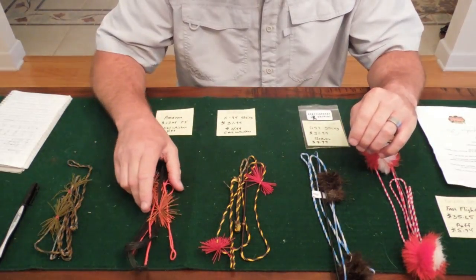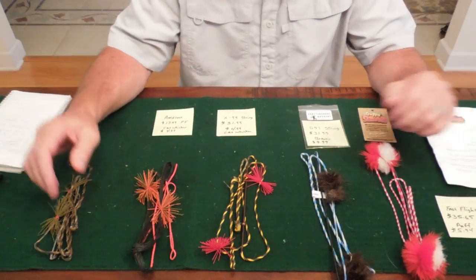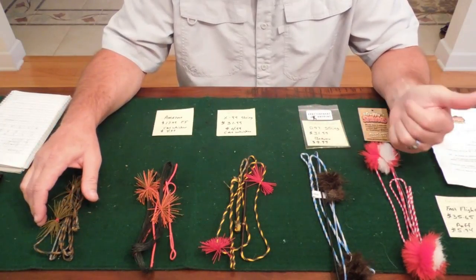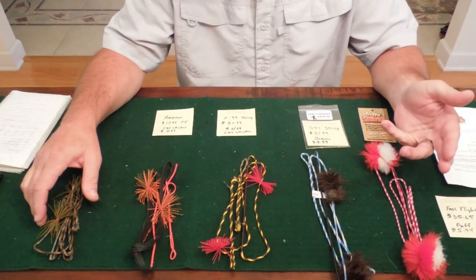Hello everybody, I'm Todd, all things archery and shooting, and I've got another review for you today. This one's going to be on fast flight strings from different manufacturers. We're going to review these strings on four criteria: quality and workmanship, the cost of each string, the speed of each string, and the quietness of each string.